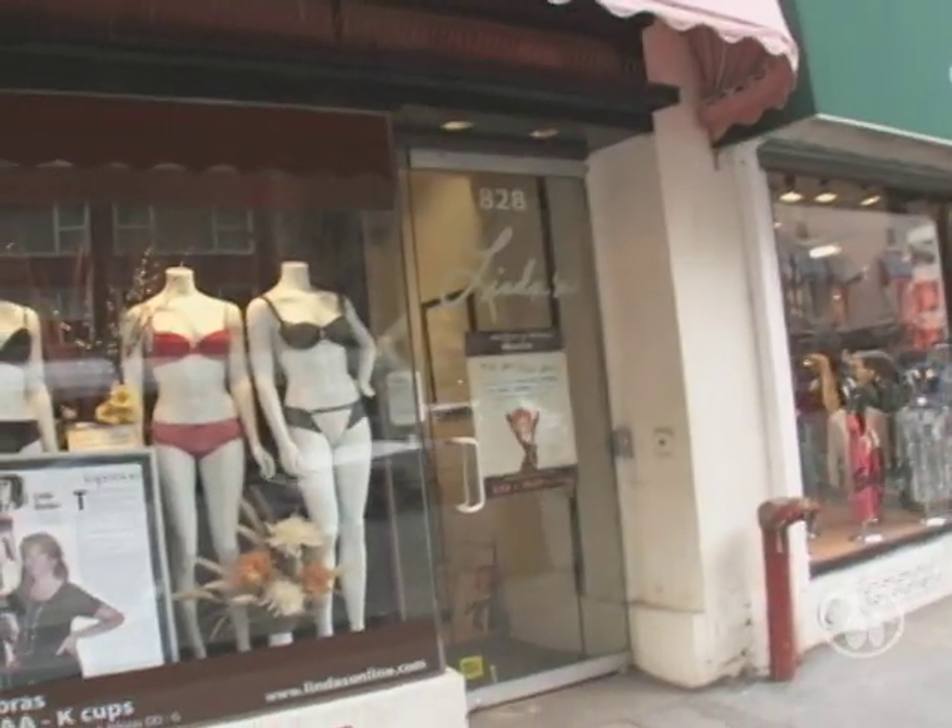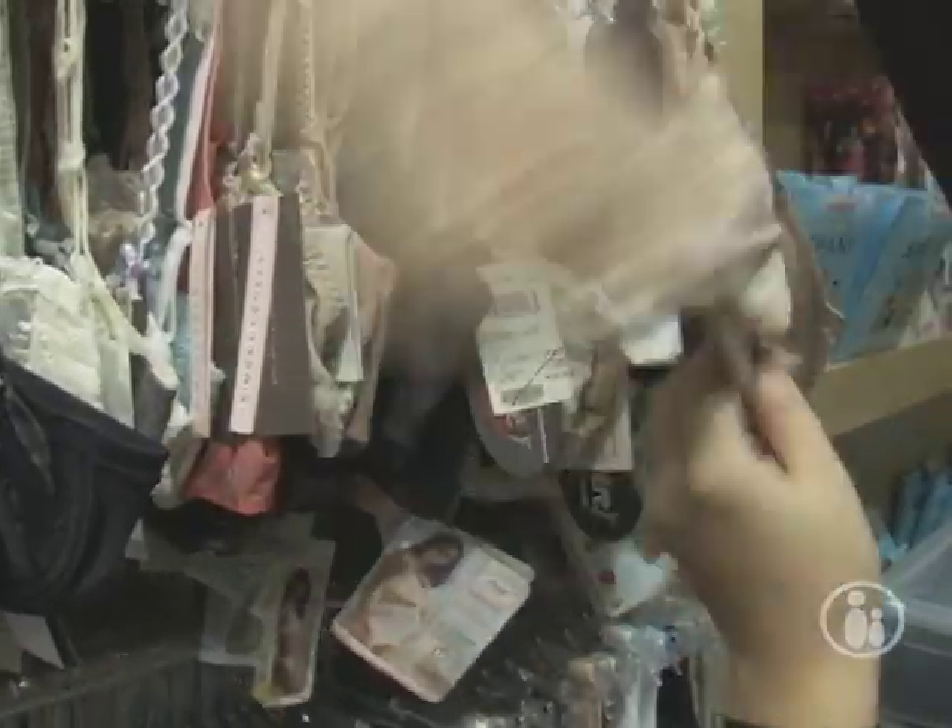Hello, I'm Linda the Bra Lady and today we're in my store on Lexington Avenue in New York City. We're going to be talking about nursing bras and also bras for women that are pregnant.